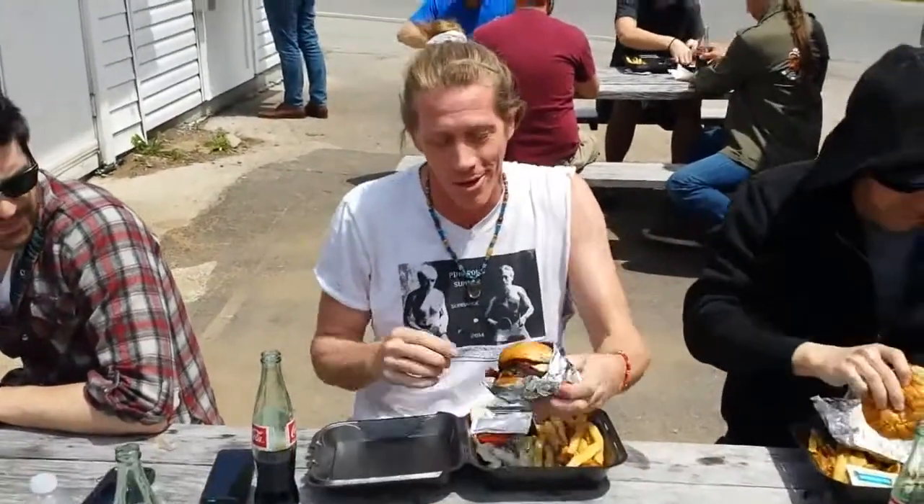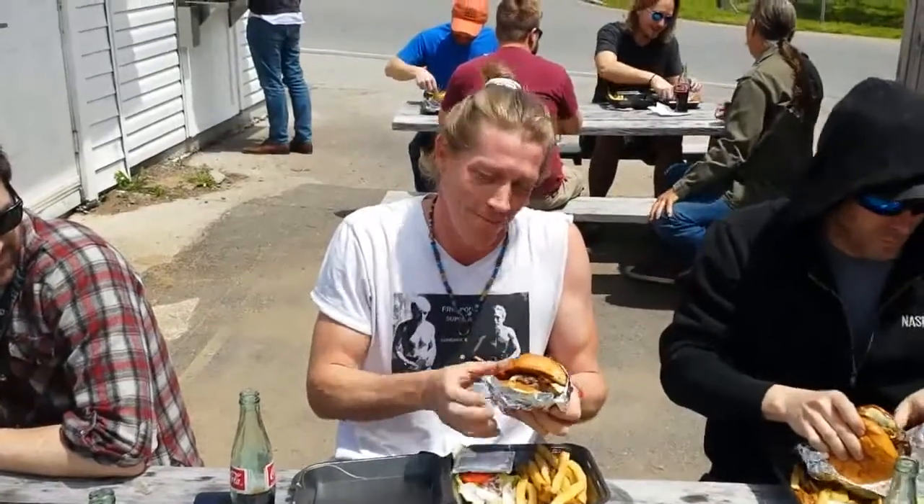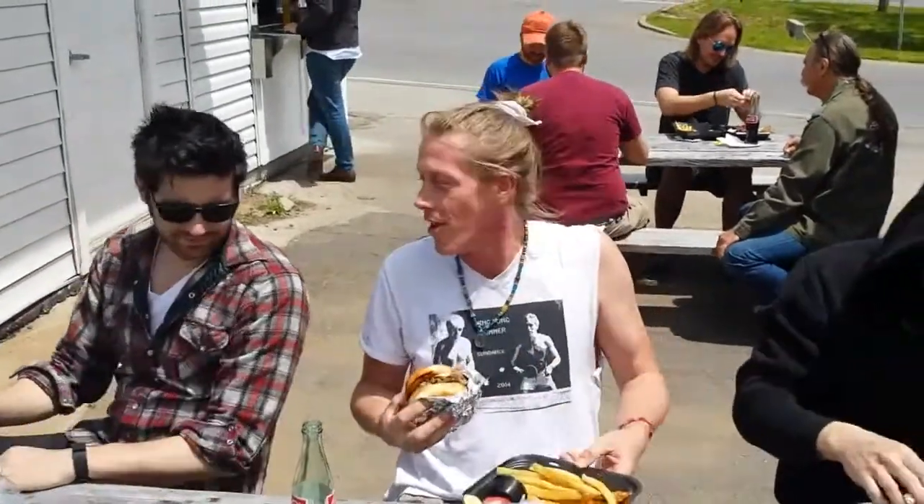Quick tips. You're welcome. I'm about to dig into this fresh burger. Where's your food, bro? It's not ready yet. Hey man, want a ride?